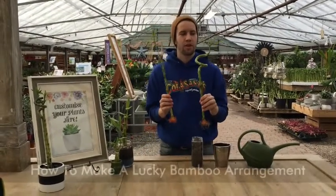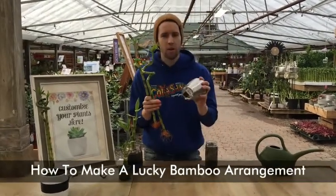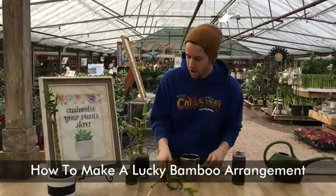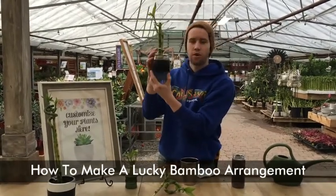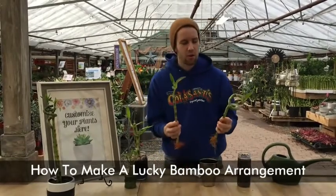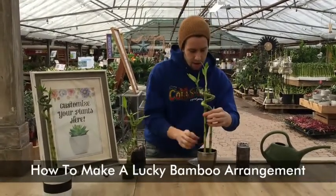Now that we've selected our bamboo with lots of healthy shoots and roots, we're going to go ahead and plant this up. We're going to need a pot with no drain hole — we want to hold a little bit of water in it. You're going to choose a gravel of your choice. You can also use gel. A lot of bamboo arrangements will have a gel base for the roots to grow in, then a finer stone with a coarser stone on top. We will just be using gravel. To make things a little more interesting, we're going to entwine our straight bamboo with our spiral and then set it in our pot.